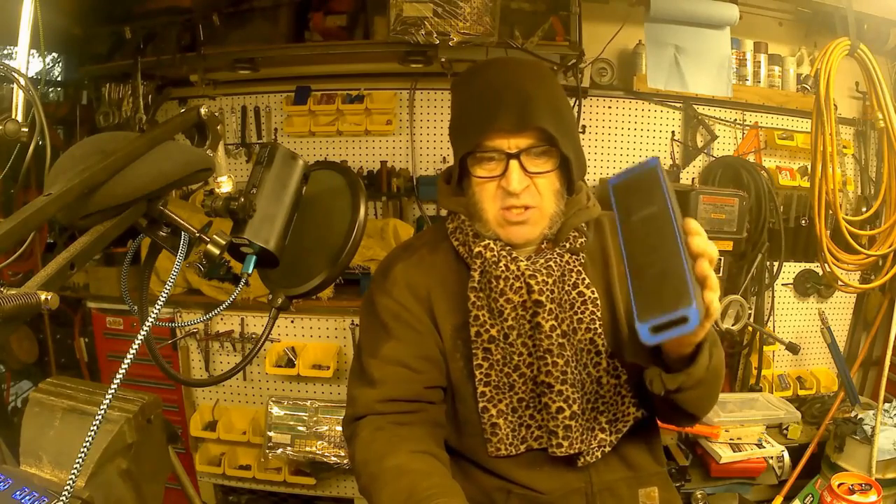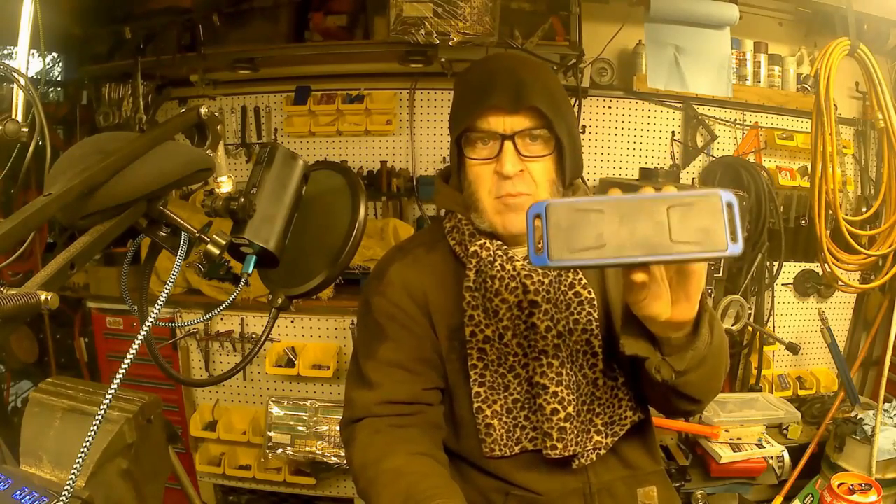Before I forget, I got this little Bluetooth speaker, which puts me in a good mood. So there should be some music in the shop at some point or another.